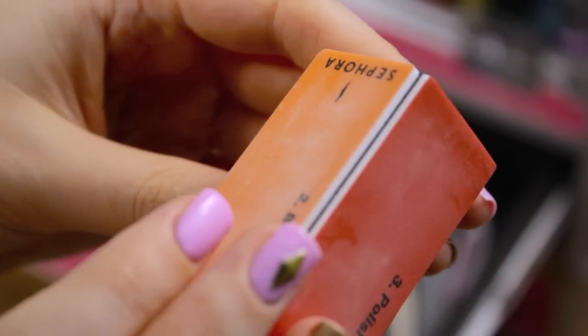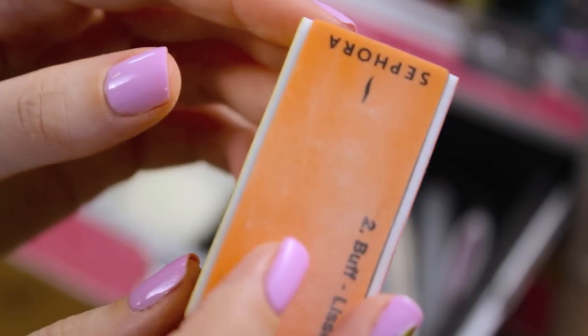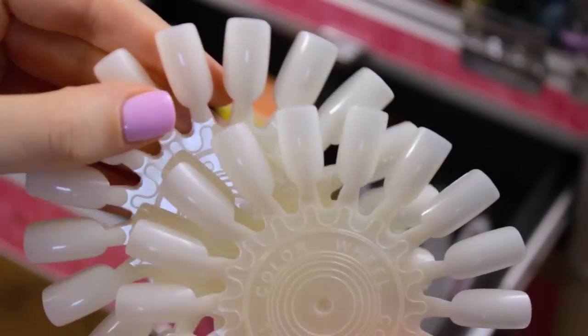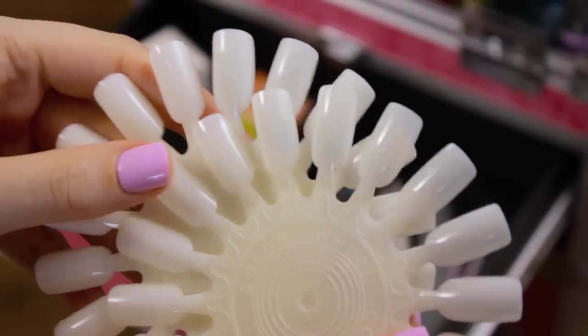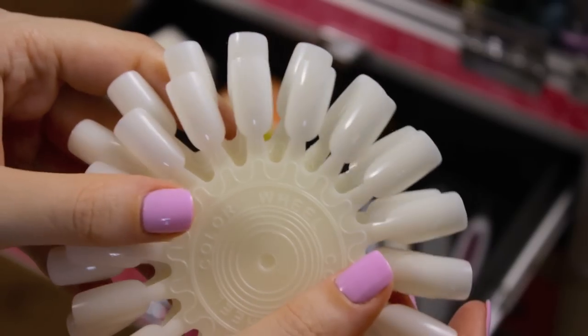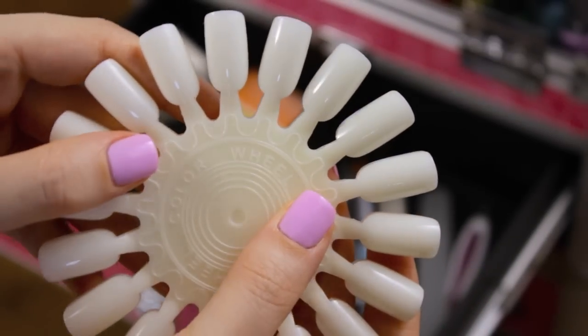My favorite sponges are the porous ones that aren't super smooth — I find that they create the best ombres. A buffing block is the way to smooth nails. This little one from Sephora is my favorite because it works wonders and it's the perfect size for traveling. It's always a great idea to practice nail art designs before you try them on your nails, and I love to practice on these plastic nail art wheels.